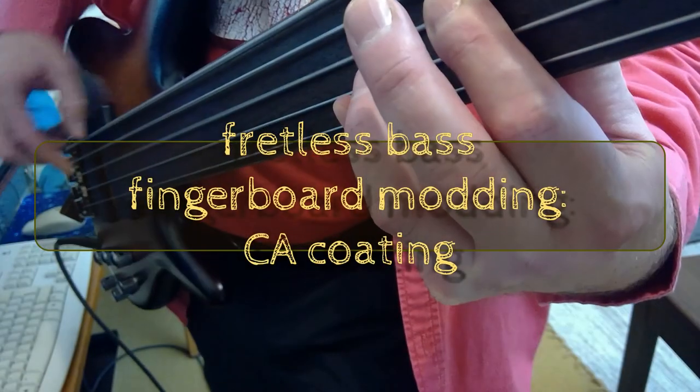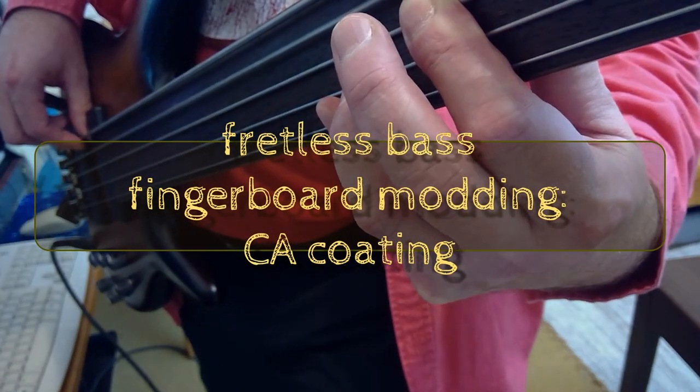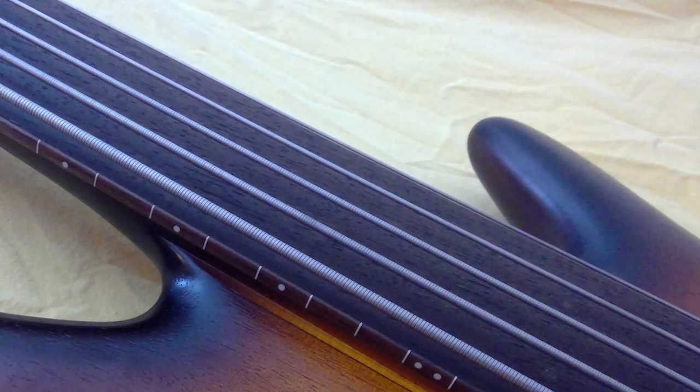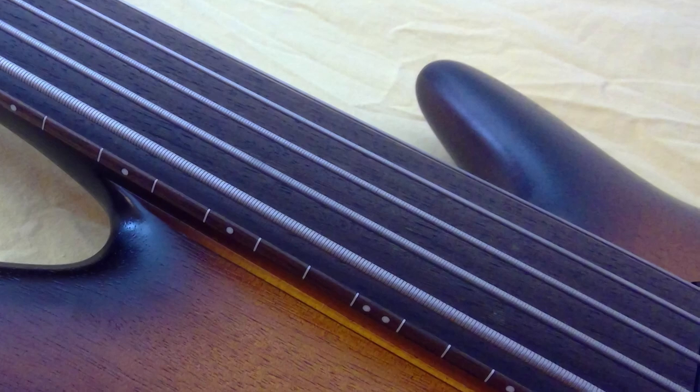There's no business like none of your business. So here's the thing. I love the sound of a good fretless bass, but I've always been unhappy with the sounds of the instruments that I had.